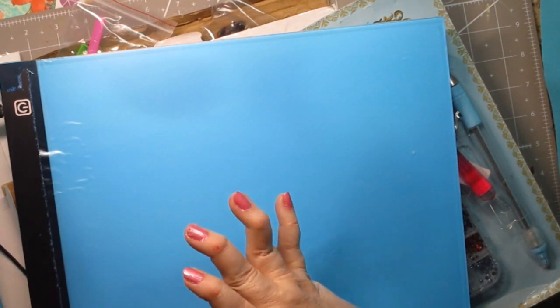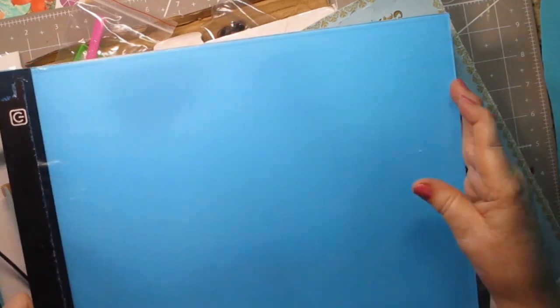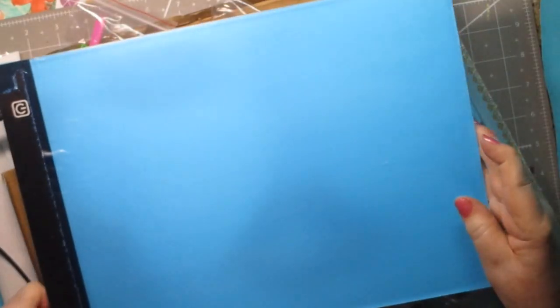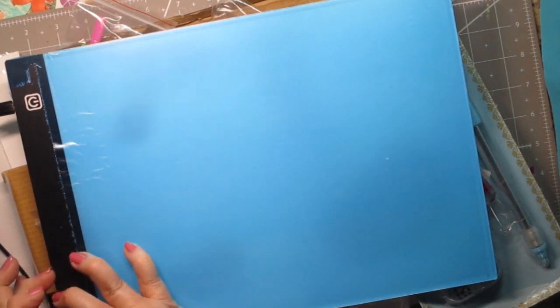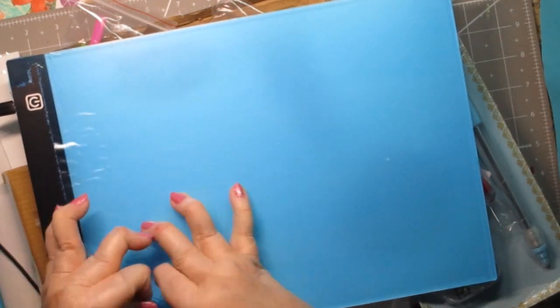So here's how these work if you've never seen one. It's very thin — like that thin — and it's probably 14 inches wide by 11 inches tall. That's pretty standard size-wise. I'll measure it at some point. And then it comes with this layer of plastic wrap, we'll call it.